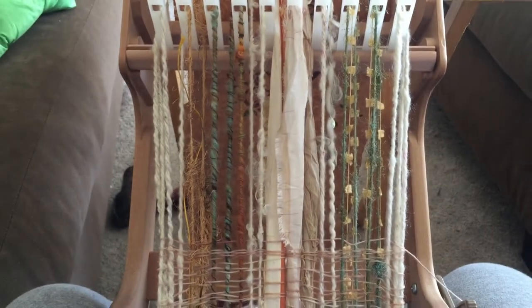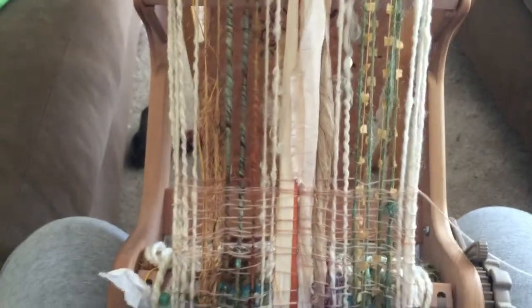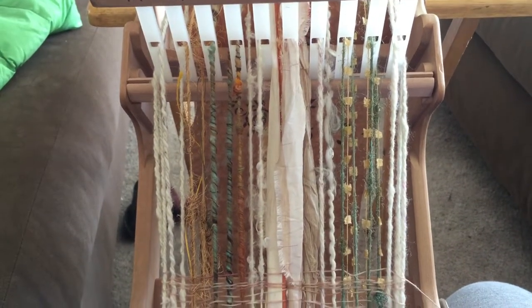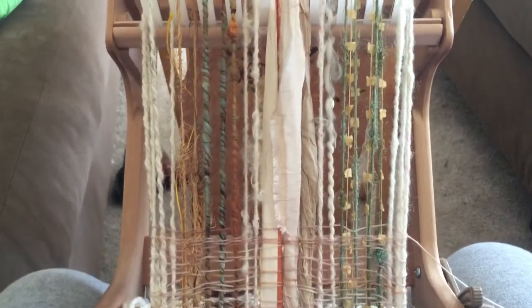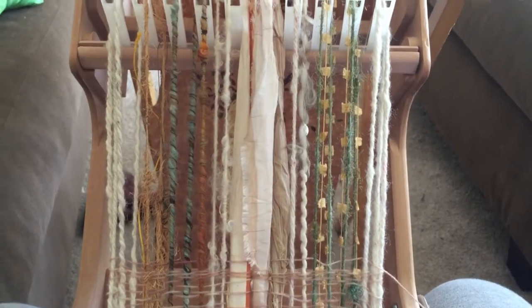Right now I'm doing some Sunday morning weaving — just working on some Sunday morning weaving. And that's about it. So there you have it, I had to share that. Back to the weaving.